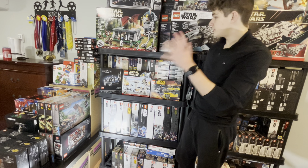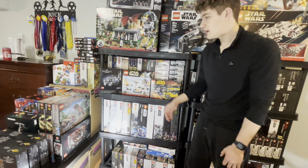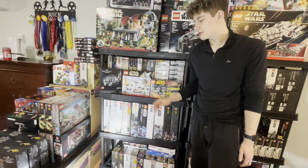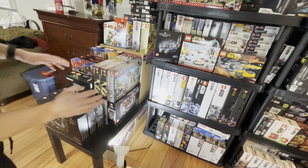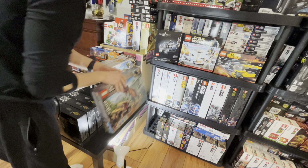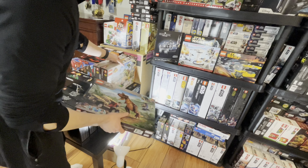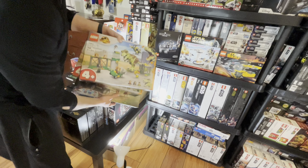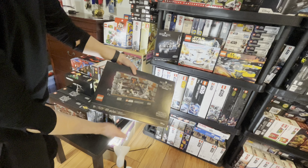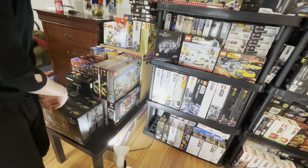That concludes the main shelf. Moving over to the side table — it just looks so much cooler with it there. Right off the bat, if you've been watching the channel lately you know I've got some nice clearance deals. I have three of the Dinosaur Escape sets, two T-Rex Breakout sets, and four sealed Death Star Trash Compactor sets — actually five, with one set aside to build.